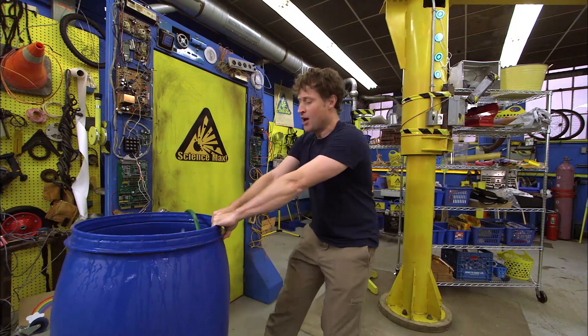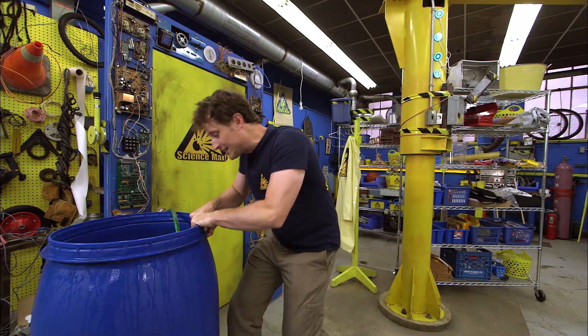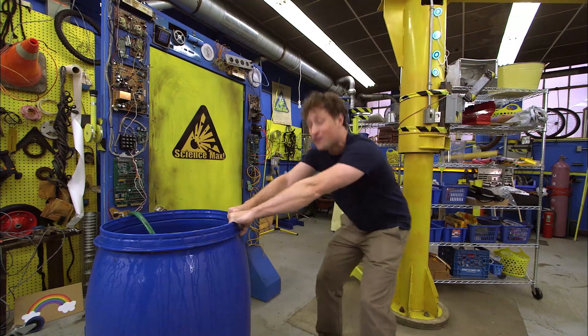Greetings Science Maximites! Welcome to Science Max Experiments at Large. My name is Phil.